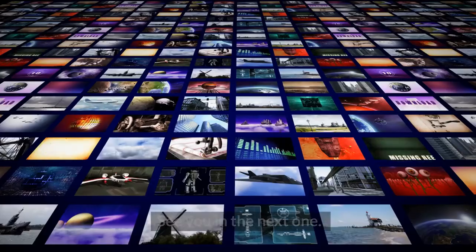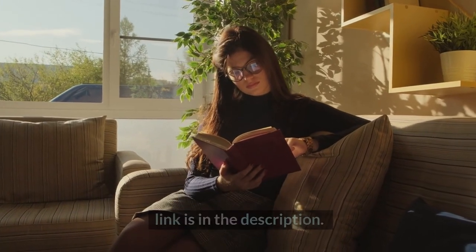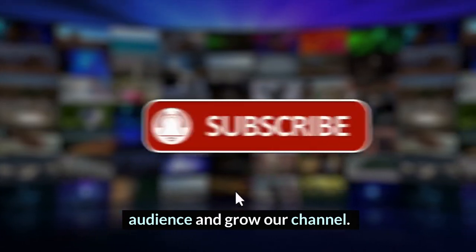All right folks, that's all in the video. See you in the next one. If you want to read a blog post, you can visit our website — a link is in the description. Please like, share, subscribe, and help us to reach a new audience and grow our channel.